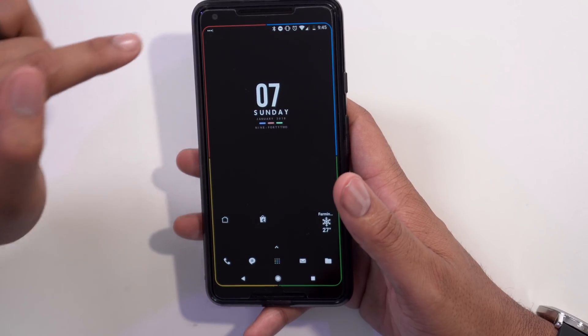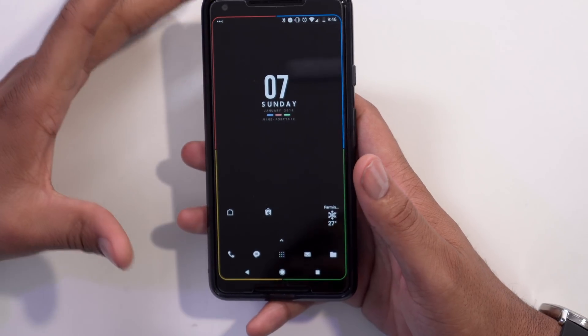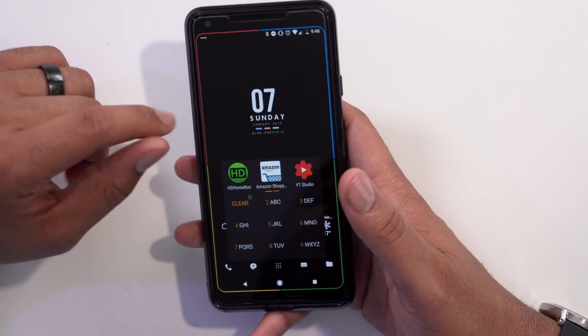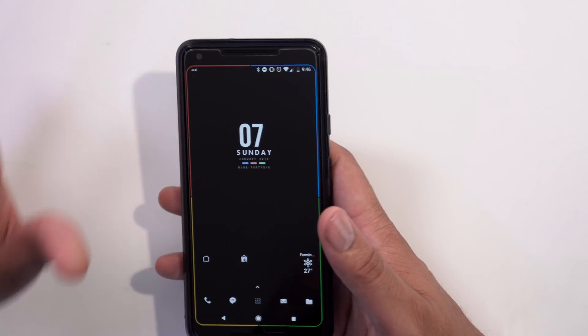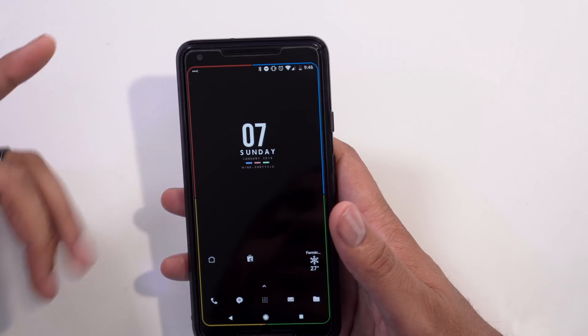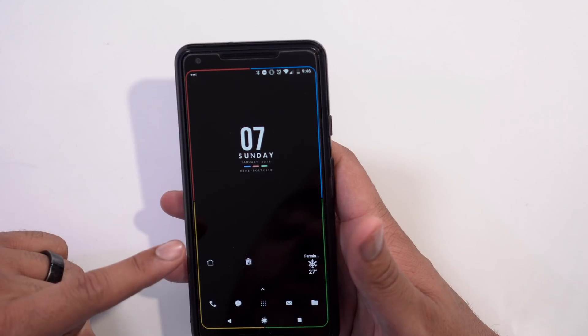Before we talk about what's in the device, let's talk about what's on the device. The screen protector I'm rocking is the Whitestone Dome. I'm using it because on the Note 8 I could not find a screen protector that worked well, and the Whitestone Dome was the only one that worked with the curved edges. I wanted to give it a shot on the Pixel 2 XL as well, and it actually works really well.